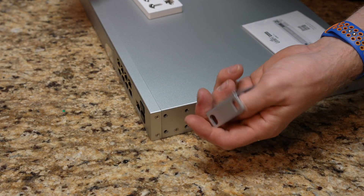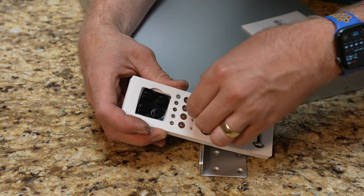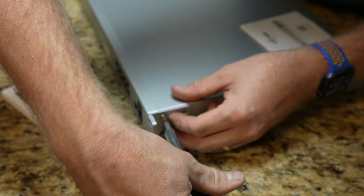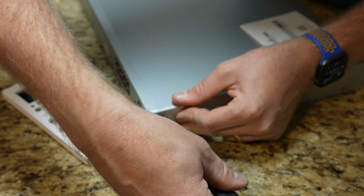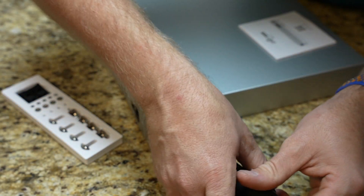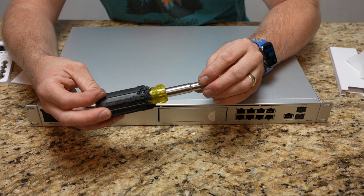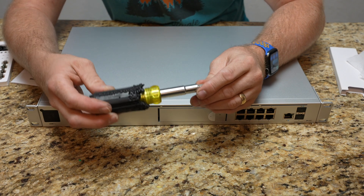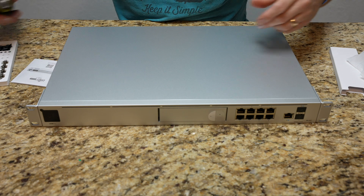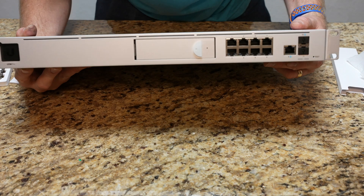So we have the rack ears out of the hardware kit. I'm assuming we're using these screws here — four per side. They just screw in to the side of the unit. I'm going to finish up this side and then get the other one on as well. My nice chewed-up Klein screwdriver — my dog destroyed it for me, but it's fine, just the rubber handle is gone. I now have the rack ears on both sides.